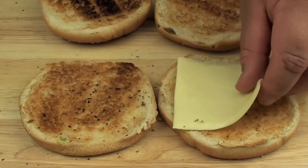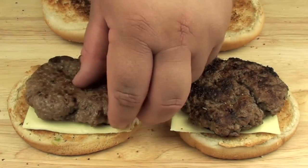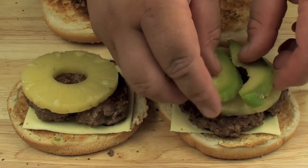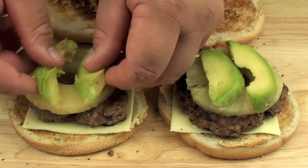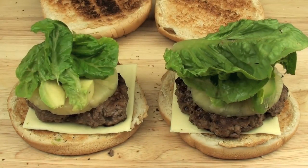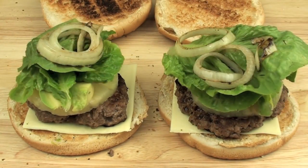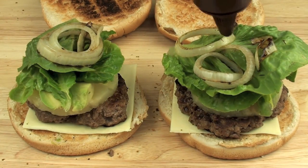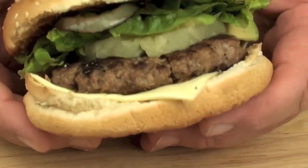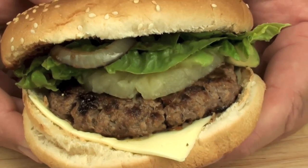Onto the base of the bun we are going to place a slice of cheese, then our meat patty, then a slice of pineapple, then some of our avocado, then a couple of leaves of lettuce, and some onion rings. Then just top it off with a sauce of your choice — I am just going to use some barbecue sauce.